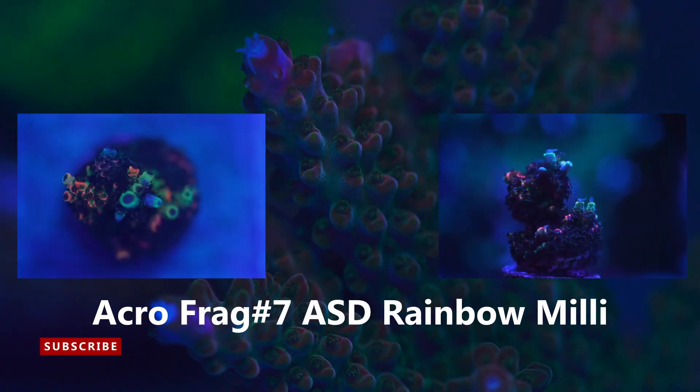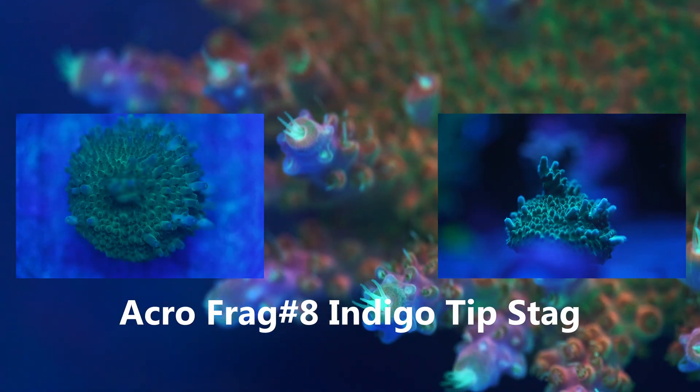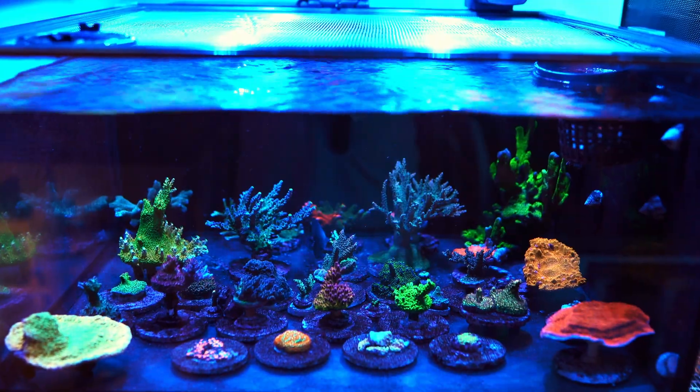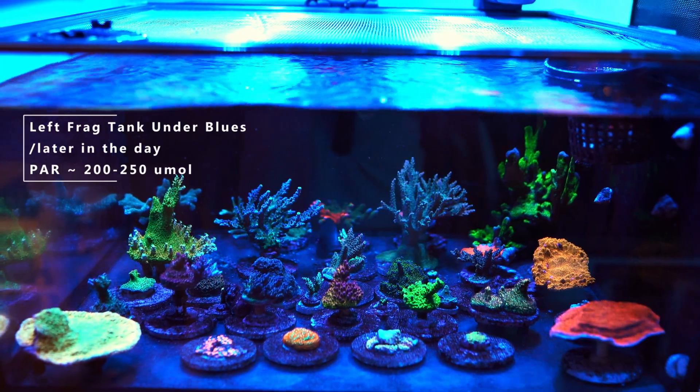Every single time I take photos of my frags, I'm going to make sure to position my camera in the same spot every single time and put my frags in the tank at the same distance. I'm going to use the same lens and the same settings within my camera, just so you guys and I can have an ideal situation where I can track the growth on the frags.